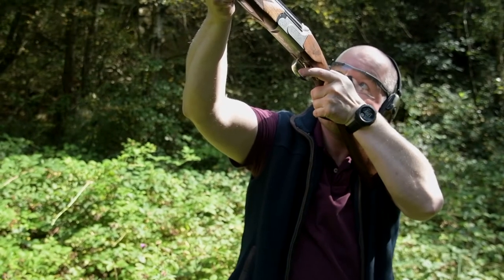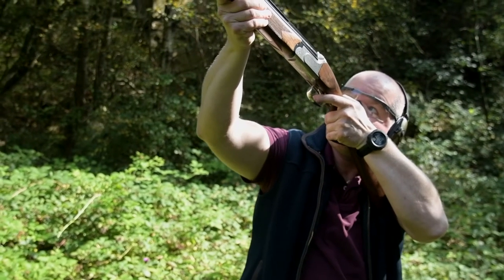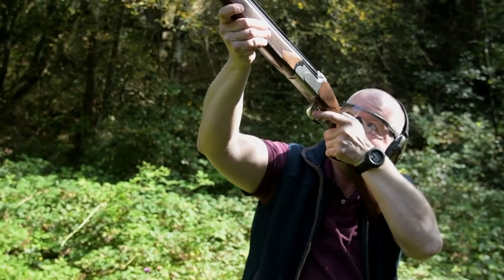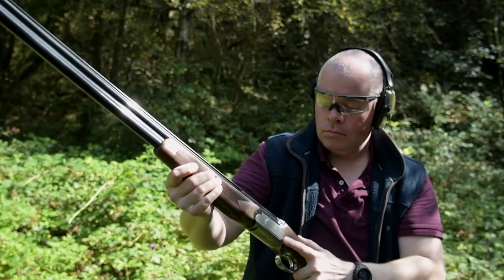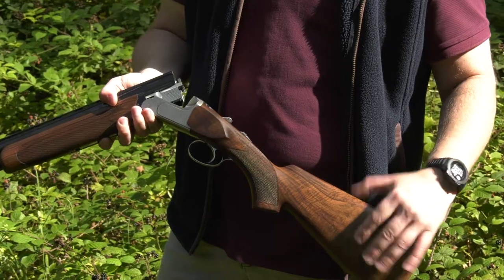The guns are incredibly soft recoiling. When someone shoots any of the Zolli range, one of the first things they often notice is how well the gun performs — not only in terms of being soft recoiling, but also its ability to effectively hit clays.